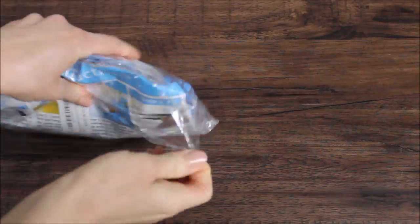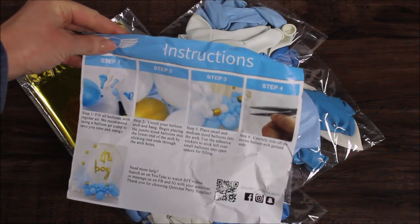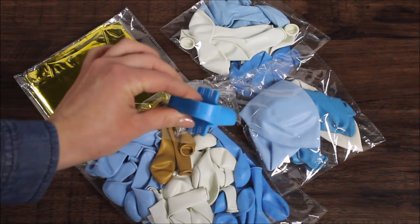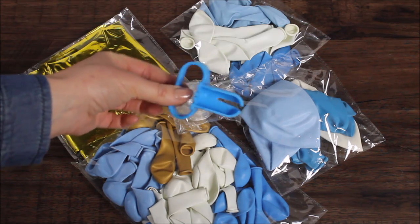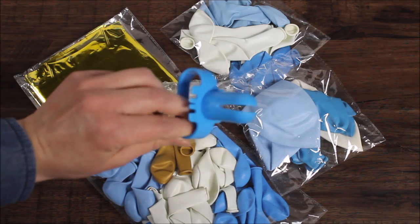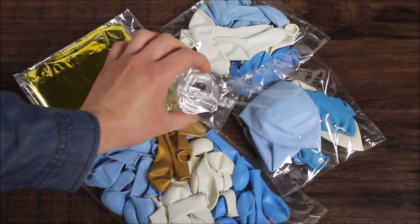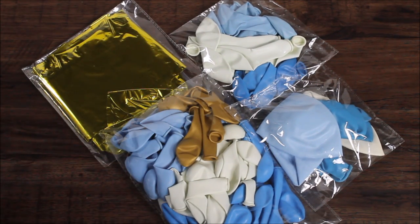Let's open our kit up and see what we have inside. First, we have a paper with instructions to help you with construction of your balloon garland, glue dots, a balloon tying tool — I have lots of these, a drawer literally flooded with them — so this is very handy. I am so happy when companies include balloon tying tools in their kits. We also have balloon strips to construct our balloon garland, and some bags with balloons.